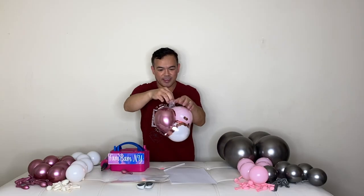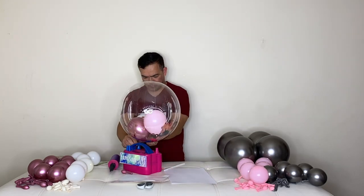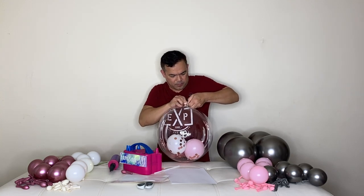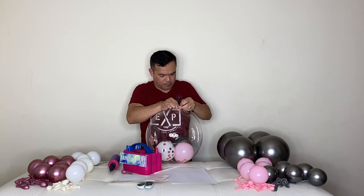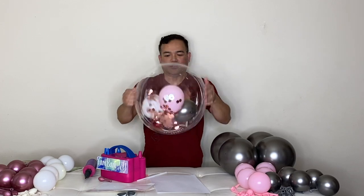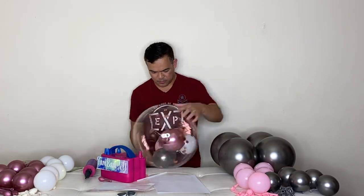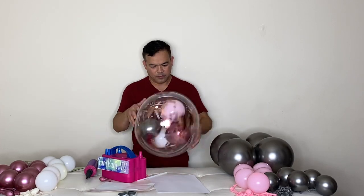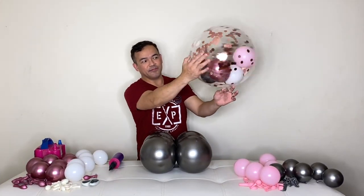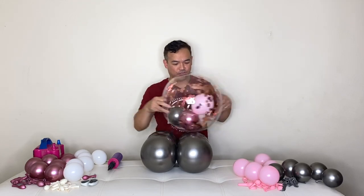They're all in here now. So now I will inflate this again, and then tie it right here. Make sure it's stuck to the wall. The confetti got stuck on the wall of your balloon — just like you rub it on your shirt and it'll stay there.